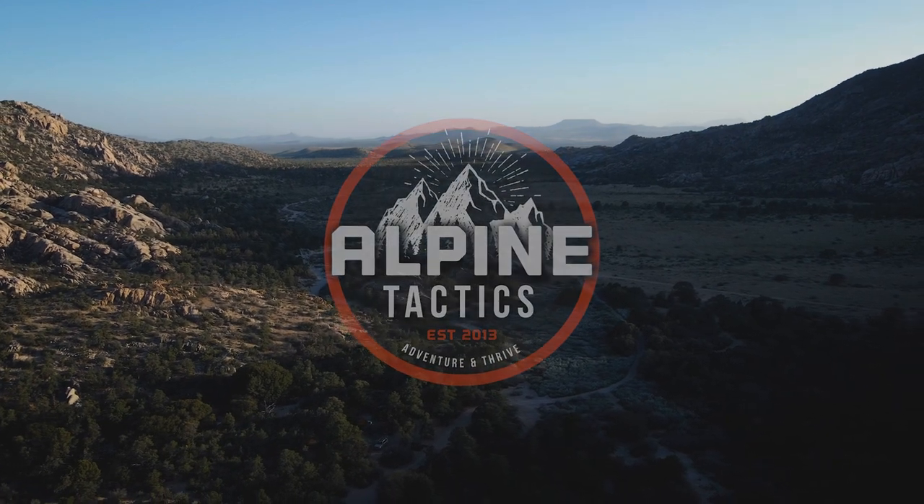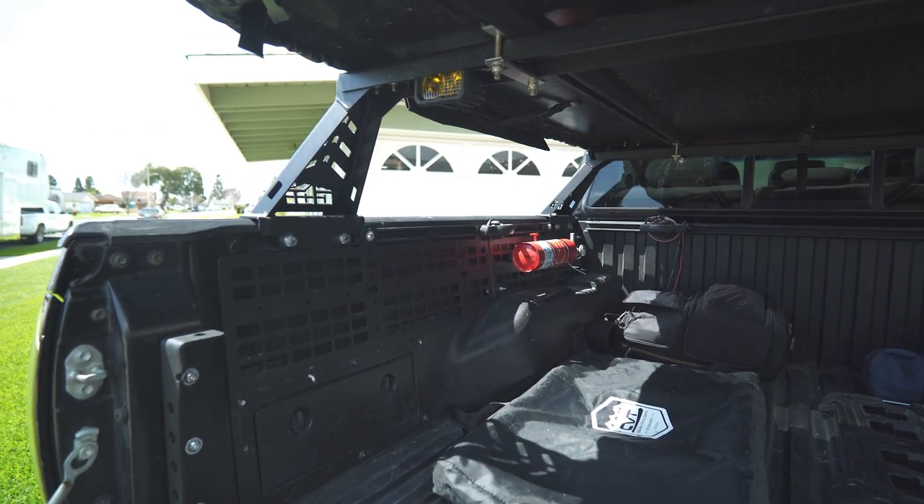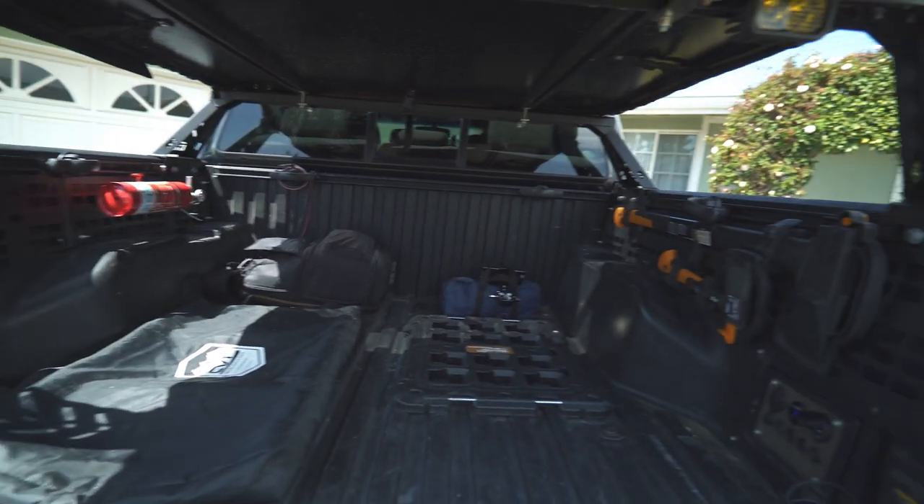Pardon the wind — it's a little windy today. I hope it doesn't affect the audio quality too much, but let's get into it.